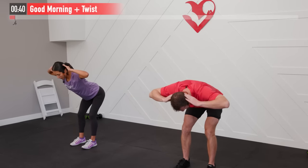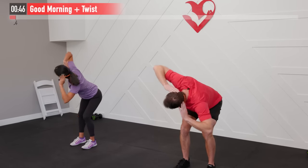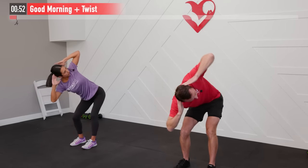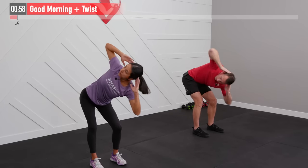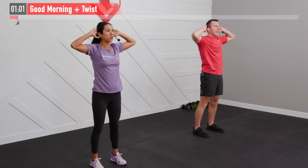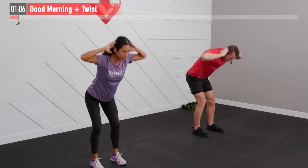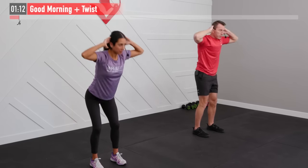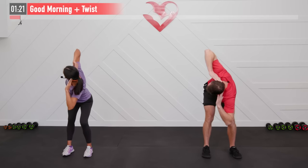You'll notice all of our warm-up moves today are working multiple planes of movement as well as warming up multiple muscle groups at the same time — trying to be as efficient as possible with our whole workout today. Let's focus on our breathing: breathe in as you come down and out as you come up. You can also exhale on the twist. This one's warming up our hamstrings, glutes, lower back, upper back, even our shoulders a little bit.